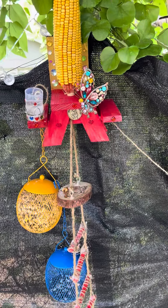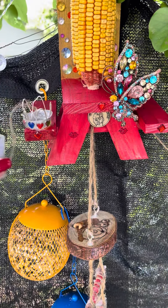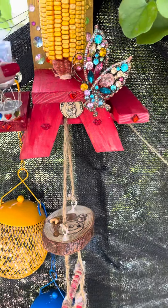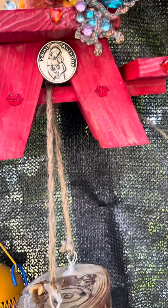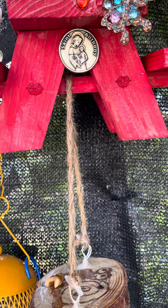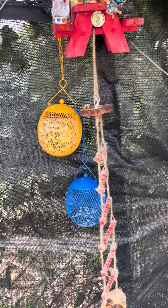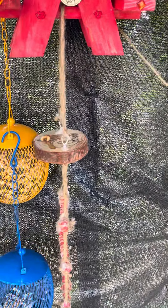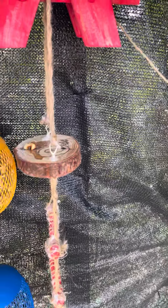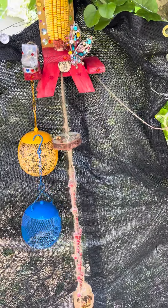Okay, here it is. It has a cup for water and I'll put it on a piece of string in case it drops it. It has its coin and embellishment — a Saint Anthony coin to find its food and its way in life. He's already eaten almost all of this from a couple weeks ago, but I made him a ladder in case he wants to hang out and eat more. I probably need to adjust it a little bit — but there it is.